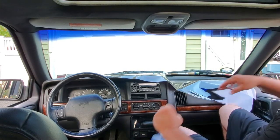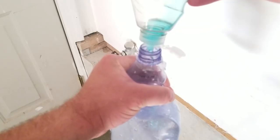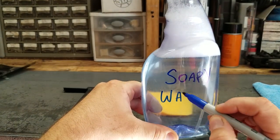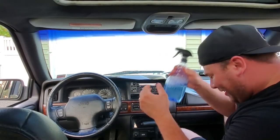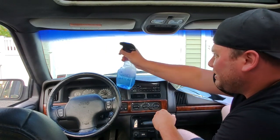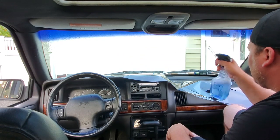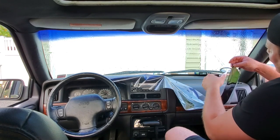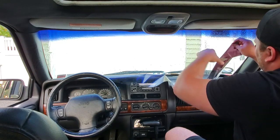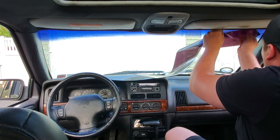First, we're going to coat the whole thing with our famous Dan H. soapy water. This stuff is good stuff. It's my secret formula — it'll be in stores very shortly in the fiction aisle. So I'm going to go ahead and spray this down. The more, the merrier. You cannot go wrong with soapy water. When you peel away, you're going to want to get it right onto the glass so no contaminants get in between your tint and your windshield.